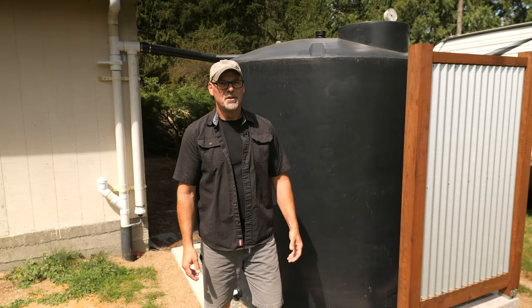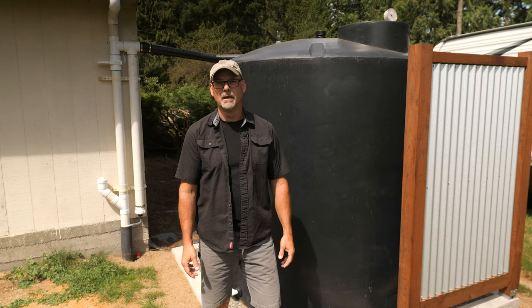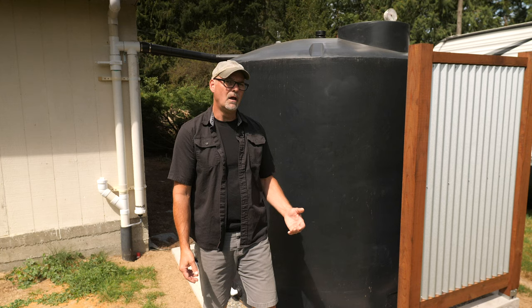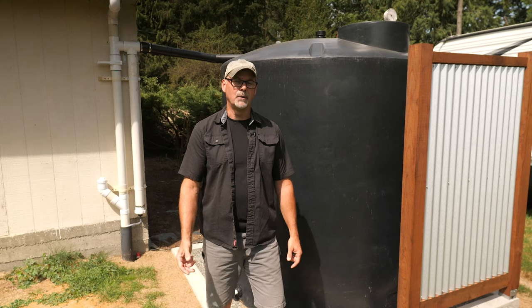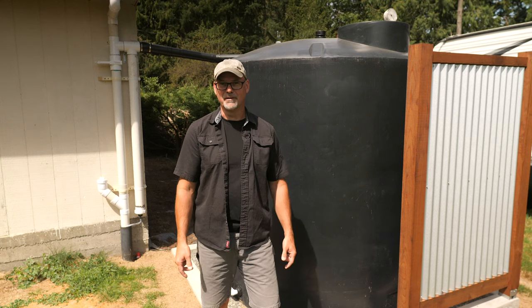Hi, this is Kent from Man About Tools. This is part two of my series on installing this 1200 gallon rainwater tank. In the first episode I excavated a level spot beside this shed and poured a curb to hold the gravel that supports the weight of the tank and allows water to drain from around the tank without causing erosion. In this episode I'll show you how I connected this tank to the gutters.